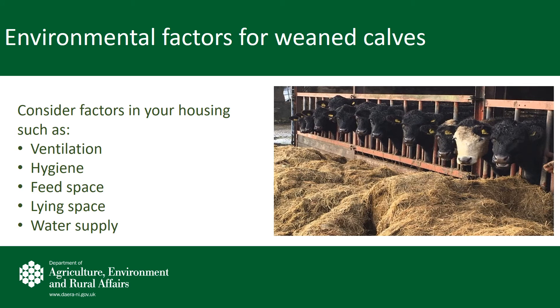Prior to winter housing, consider the conditions within your sheds. Good ventilation is absolutely key to good calf health, particularly against weaning pneumonia. Good hygiene within sheds will reduce the incidence of infection. Simple factors such as adequate feed space and adequate lying space will have a positive effect on calf performance through the winter. A fresh and sufficient water supply will also drive intake and allow calves to push on through the winter.